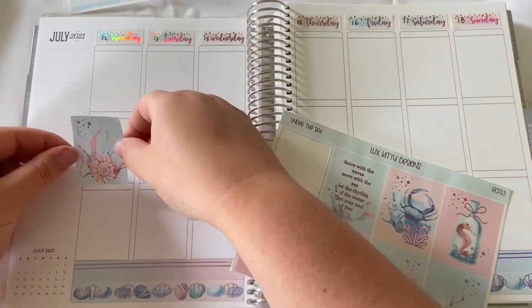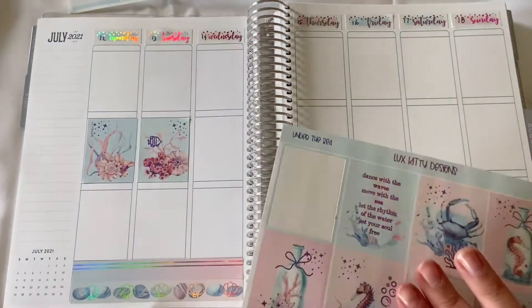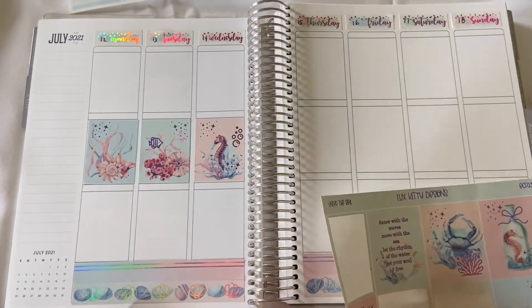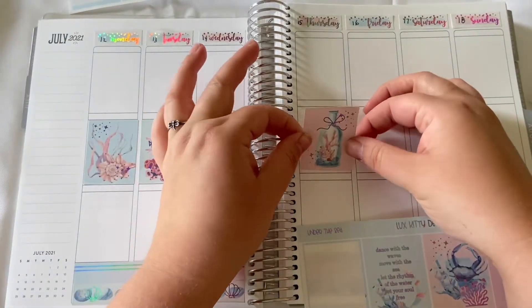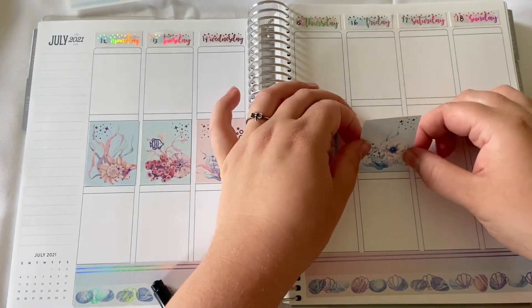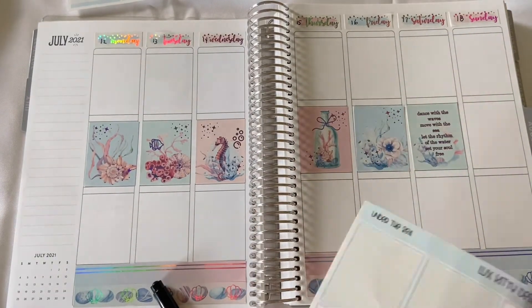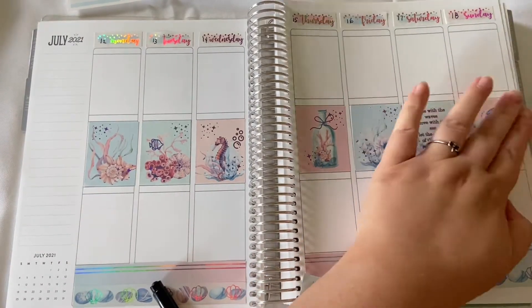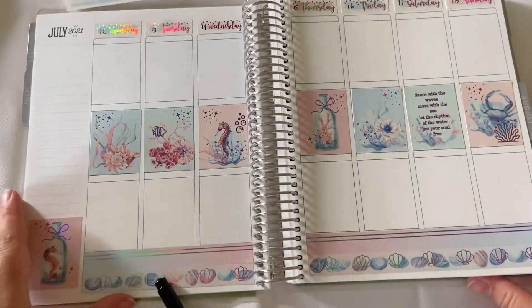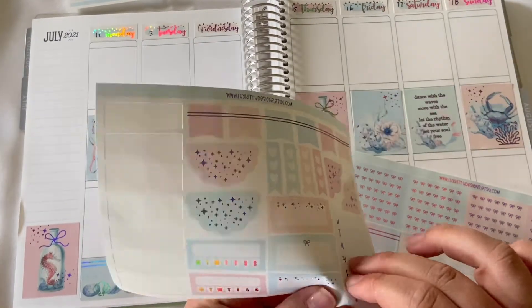I really like the decorative full boxes and the pastel colors — blue, green, like an orangey peachy pink, and then a reddish pink and blue. If you look closely, you can see that I matched the full boxes with the date covers color. So Wednesday is like a peachy pink, and the Wednesday full box is that peachy orange.